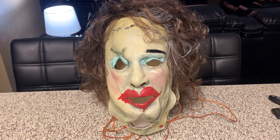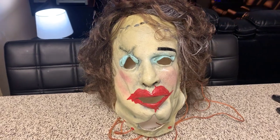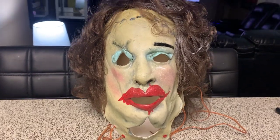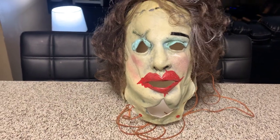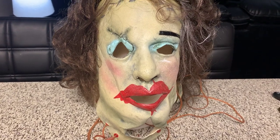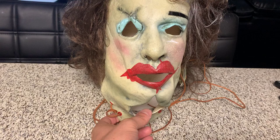What's up YouTube, Props Are Us back at you with another video. I just want to do a quick little video of my newest pickup — it's the 1974 Texas Chainsaw Massacre Pretty Woman mask. I paid $59.99 plus shipping and tax, came up to like $64-$65.